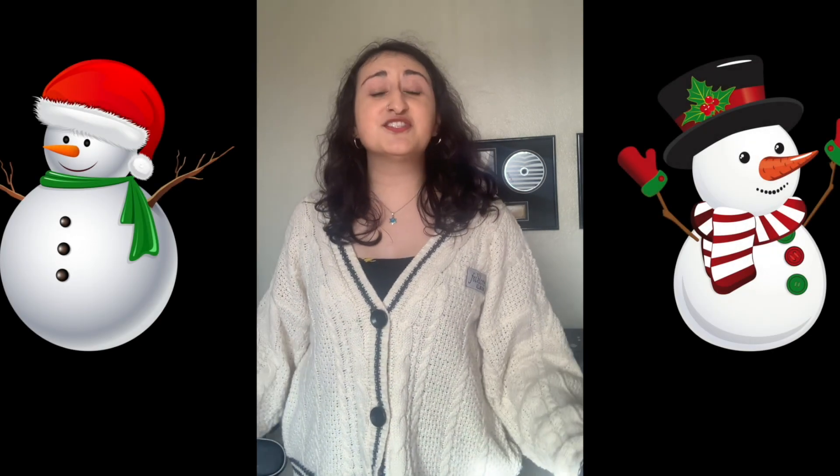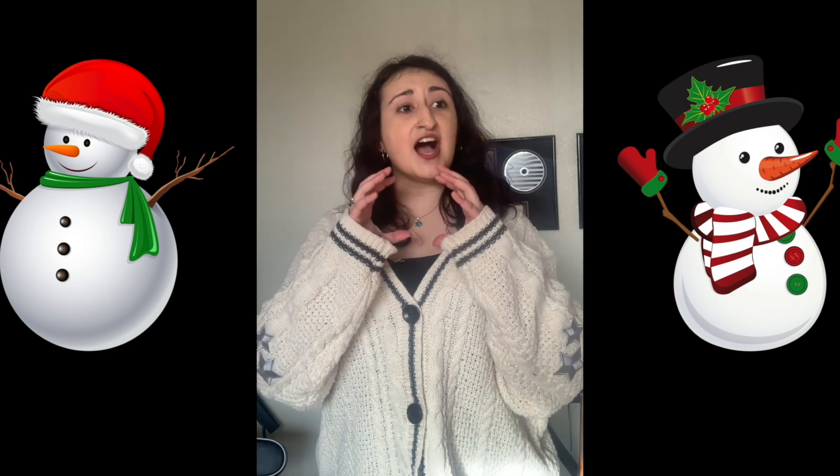I'm a little snowman, short and round, made from little snowflakes that fell to the ground. I have two eyes and a carrot for a nose. I am the happiest little snowman I know! I'm a little snowman, short and round, made from little snowflakes that fell to the ground. With a scarf to keep me warm and a hat on my head, I am the happiest little snowman I know!